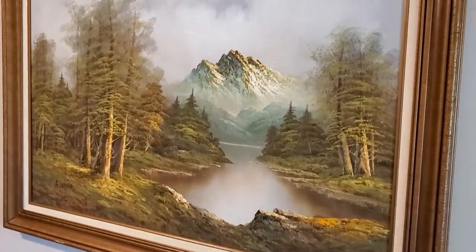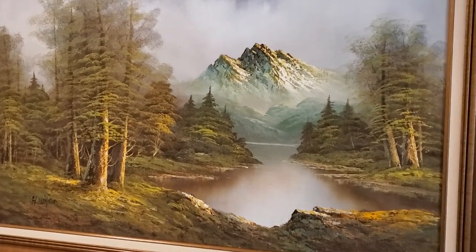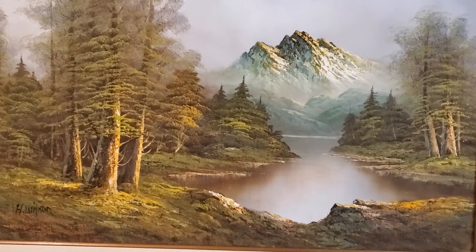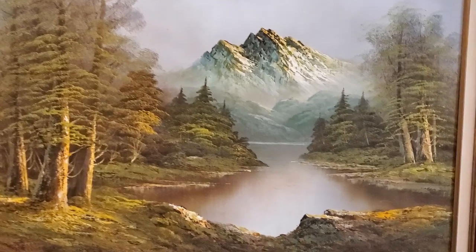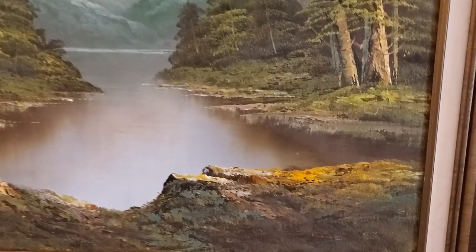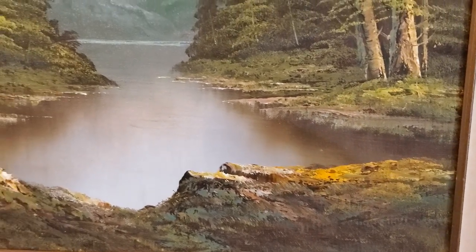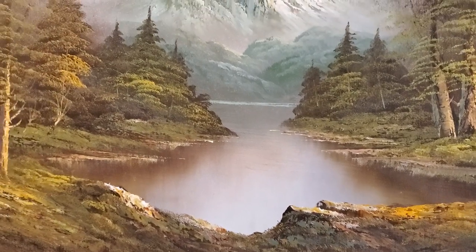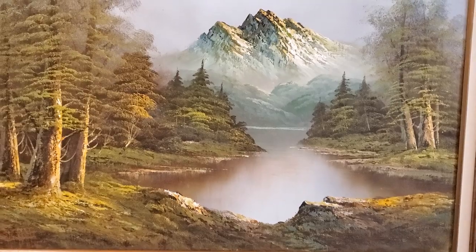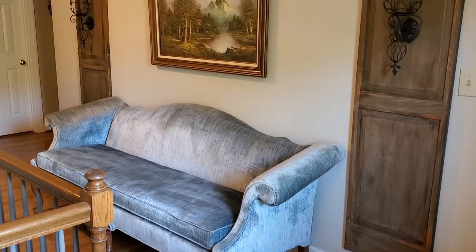This is one of my favorite paintings. I love all the colors and I love the depth that the artist was able to create — I think it's just beautiful. So I decided to add that painting over this vintage chenille sofa.